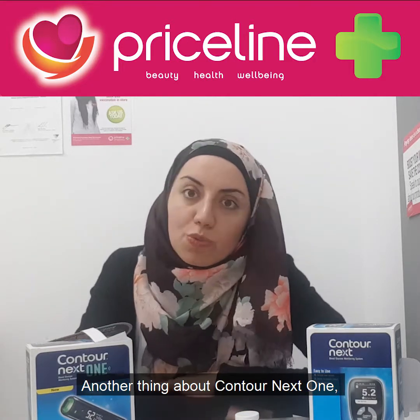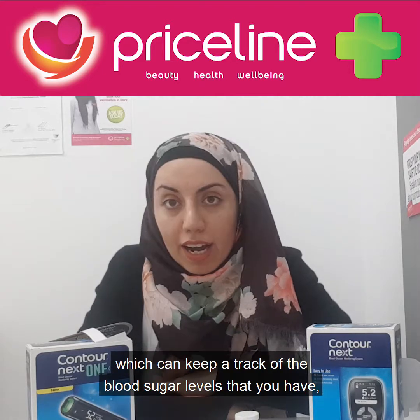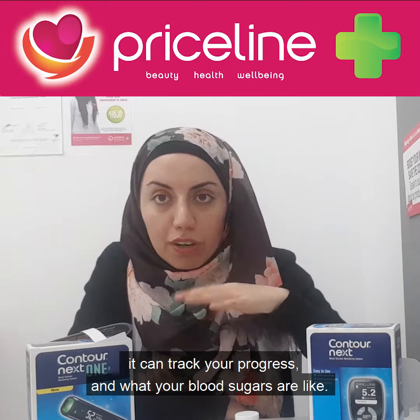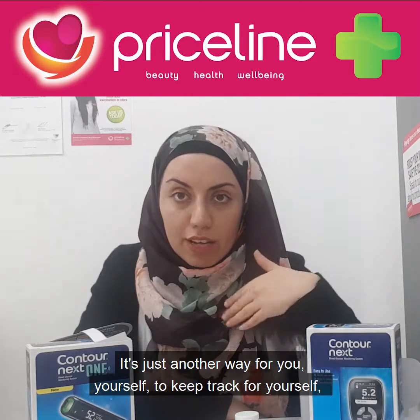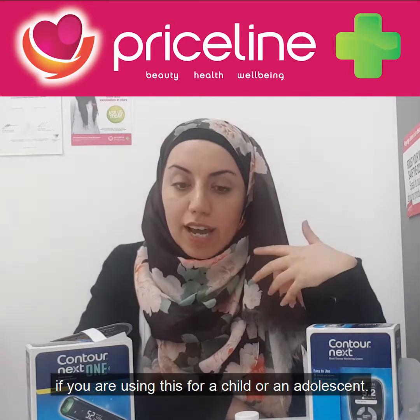Another feature of the Contour Next One is that it's linked to a mobile app which can keep track of your blood sugar levels. It can track your progress and what your blood sugars are like — it's another way for you to keep track yourself, or for a family member to monitor you if you're using this for a child or an adolescent.